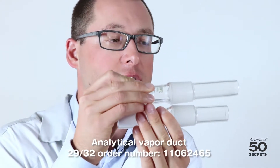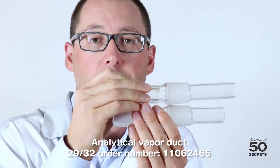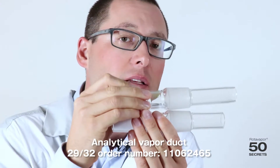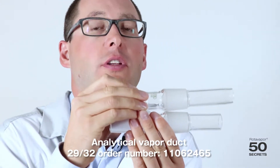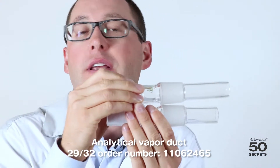The first vapour duct I would like to show is the analytical one. The big difference is it is slightly longer. Analytical means there should not be any solvent flowing back into the evaporating flask. That's why it's slightly longer, so that even if we have solvent on the seal, we don't have any solvent going back into the evaporating flask.